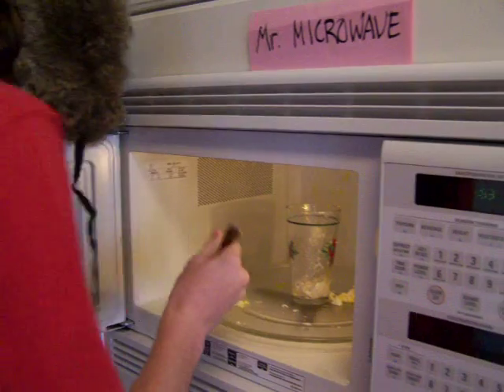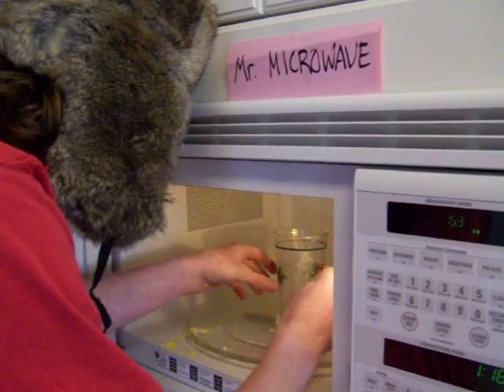Oh, look at that. That looks tasty indeed. Oh wow, this looks incredible. Take a little bite for us there, Hansel. Tell us how it is. Is it good? It's great! Why don't we turn it off? For more information, visit www.fema.gov.